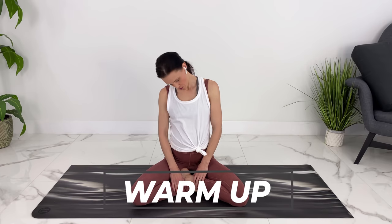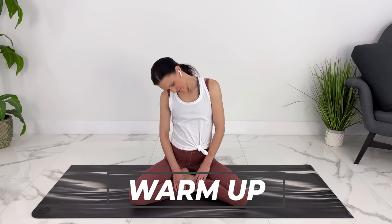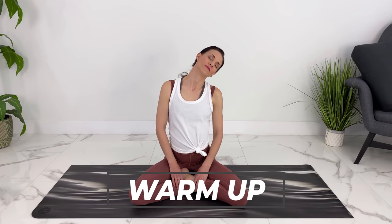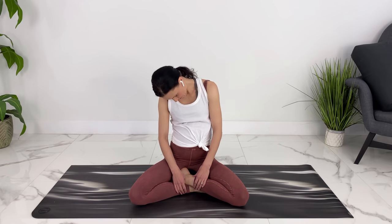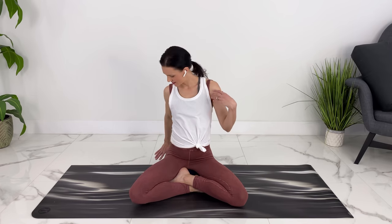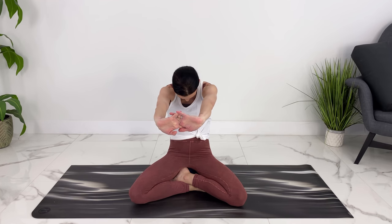Let's do some half neck circles here, just waking up the muscles. If you wanted to bring your shoulders into it a little bit, you can. Opening up your eyes, let's open up through our chest. Bring our hands behind us, fingertips pointing towards our feet, and let's go up onto our knees and look up, keeping the spine lengthened so you're not dropping your head behind, feeling a nice stretch through your chest. Come back to our seated position, clasp our hands and stretch out our shoulders the other way.